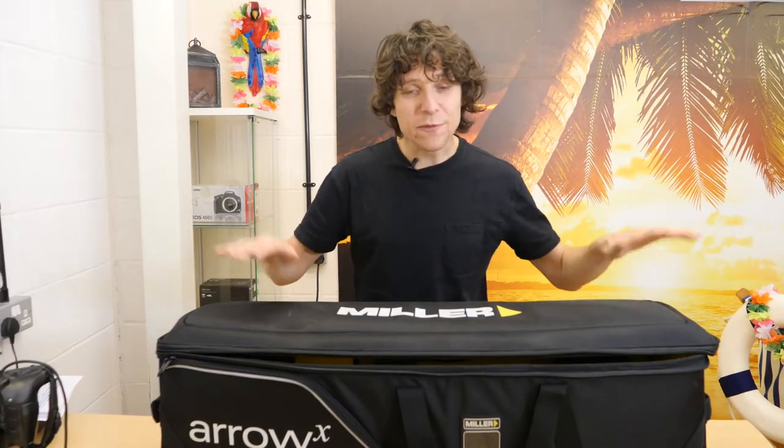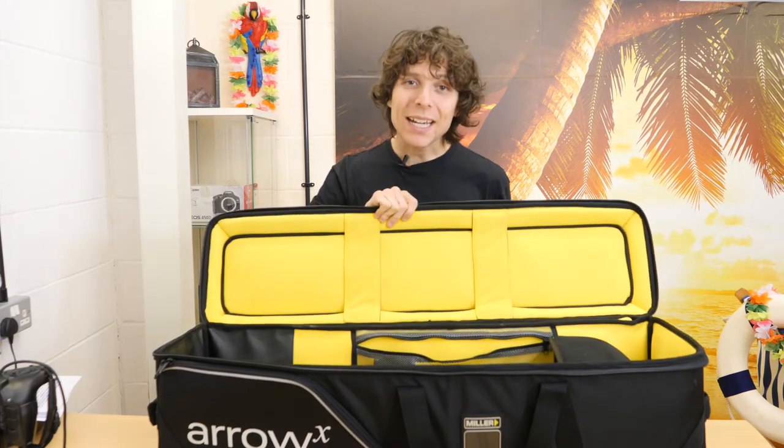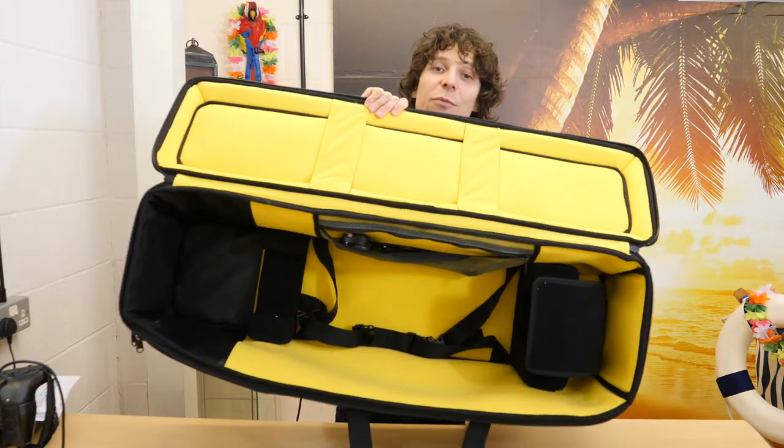But that's not where the fun stops — this fully padded bag has pack straps built into the bag, so none of your stuff moves around.